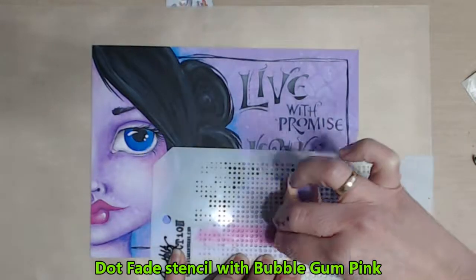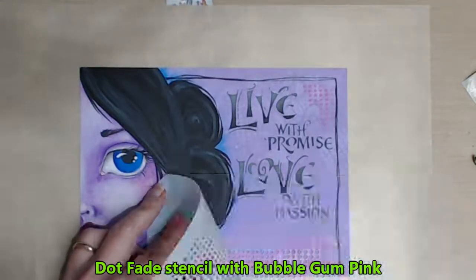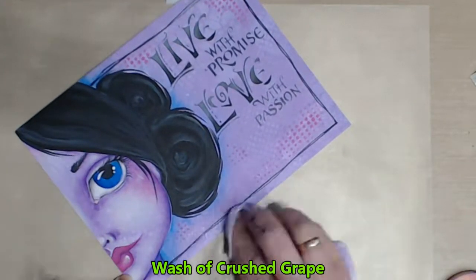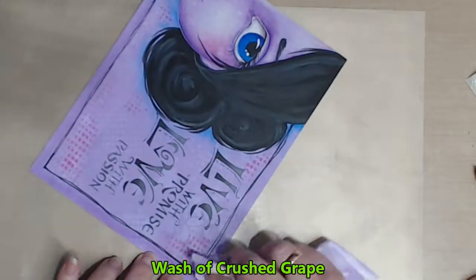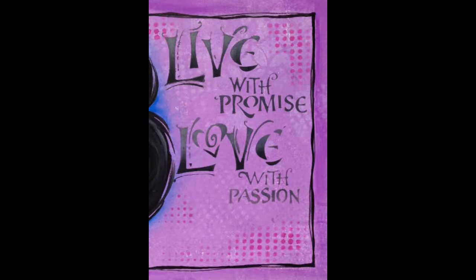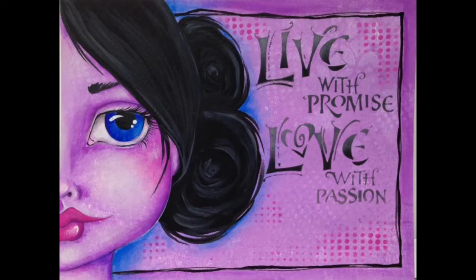To finish off and tie my piece together I use the Tim Holtz dot fade stencil loaded with some Bubblegum Pink before adding a wash of the Crushed Grape to the outside border. Thank you for watching and don't forget, for all your art supplies visit luluart.com.au.